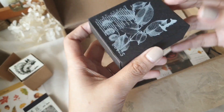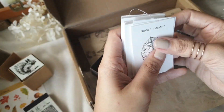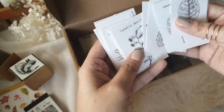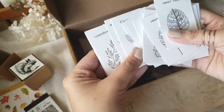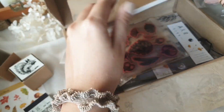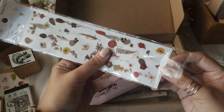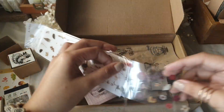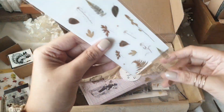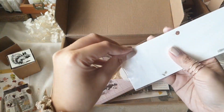It's never the same box and never the same stationery each month. This stationery box is good for both beginners and people who already have a lot of experience with journaling, because for beginners it gives you an idea of the types of things you can get and is an invitation to explore new styles or themes in your journals.